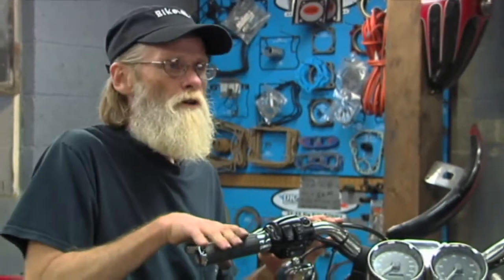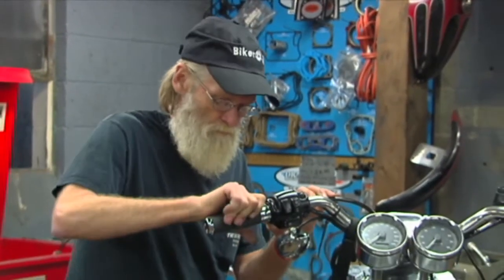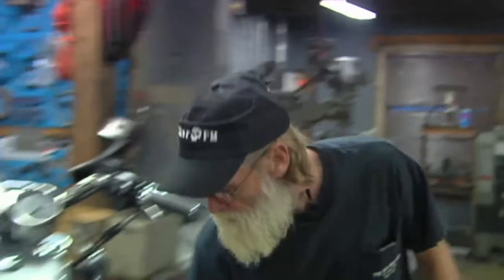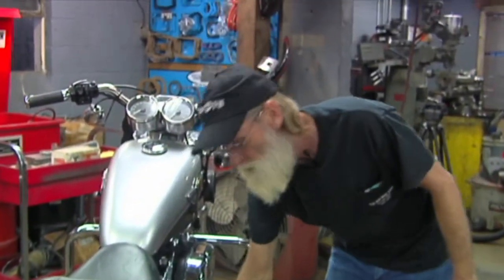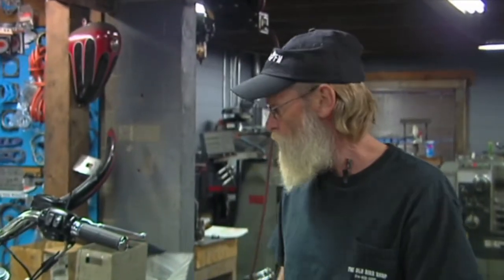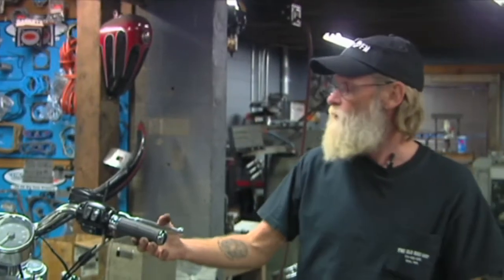Check and make sure all your clutch and brakes are operating properly. Make sure that your foot brake works — these are things you should check each time. Make sure it returns. Make sure your brake light works. Make sure you've got plenty of pressure. Roll it by hand, step on the foot brake, make sure it works. The last thing you want to do is roll out into traffic and find out that your brakes don't work.